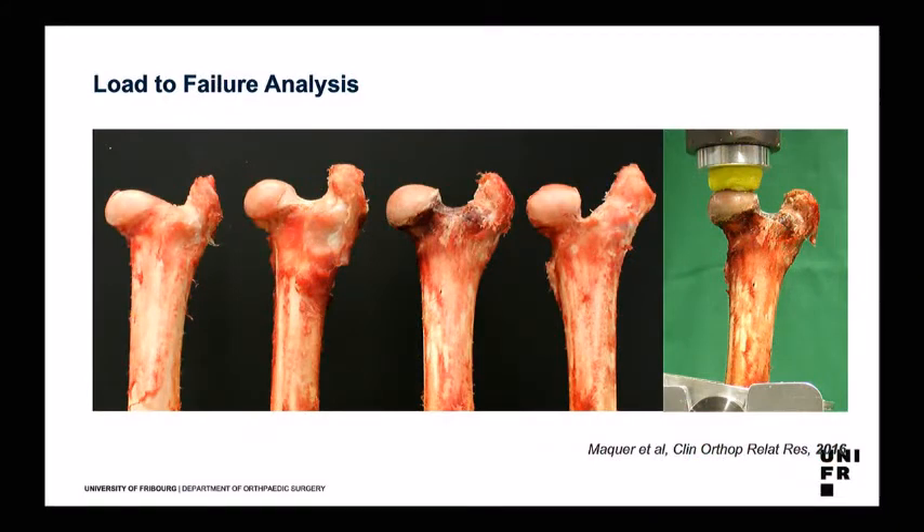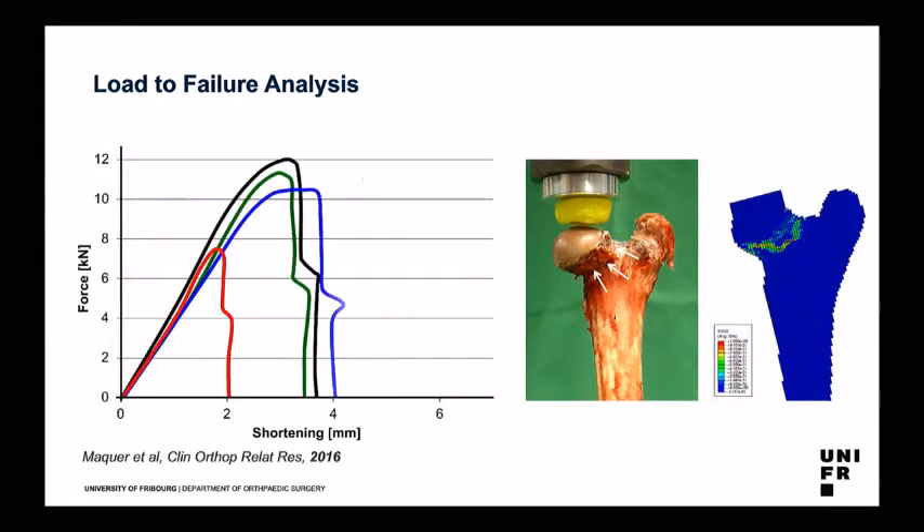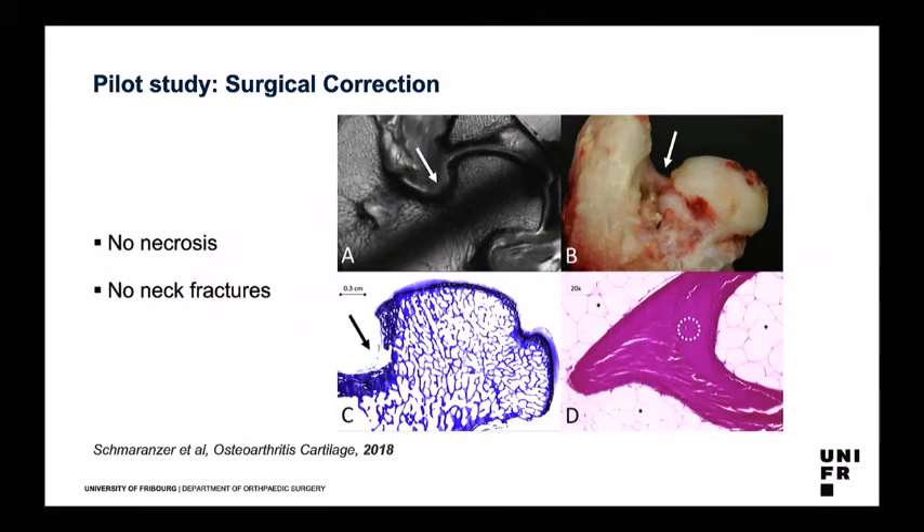Intraoperatively, you can see the asphericity and the anterior retinaculum going into the joint. This can be corrected exactly as in human beings using chisels and high-speed burrs, leaving the anterior retinaculum intact and preserving the blood supply to the femoral head. We also did a load-to-failure analysis given the full weight-bearing of the sheep. We performed a staged correction of the offset, and found that the maximum load-to-failure is much higher than the maximum load when the animal is running. We haven't observed any necrosis or neck fractures in the pilot study.